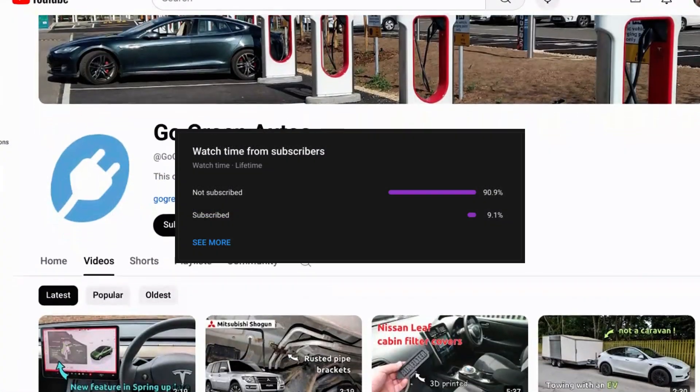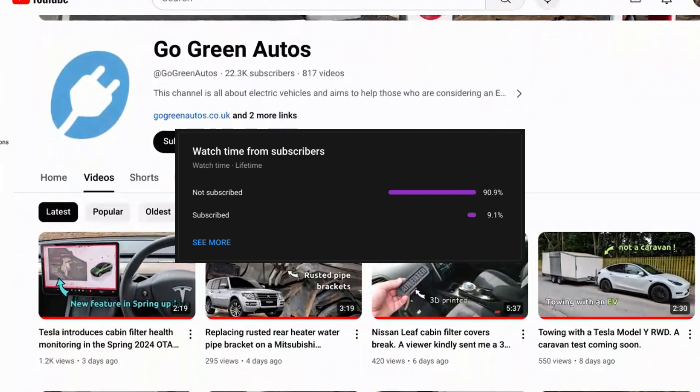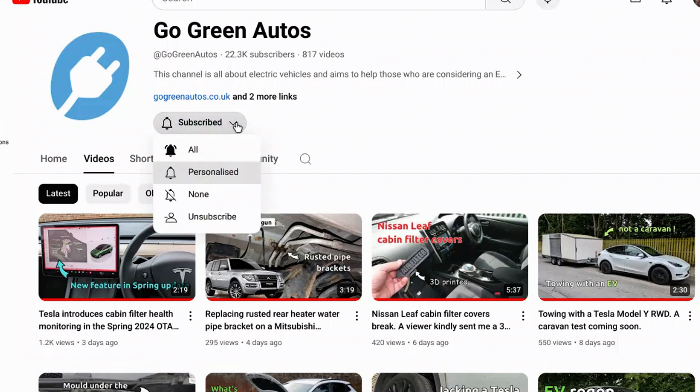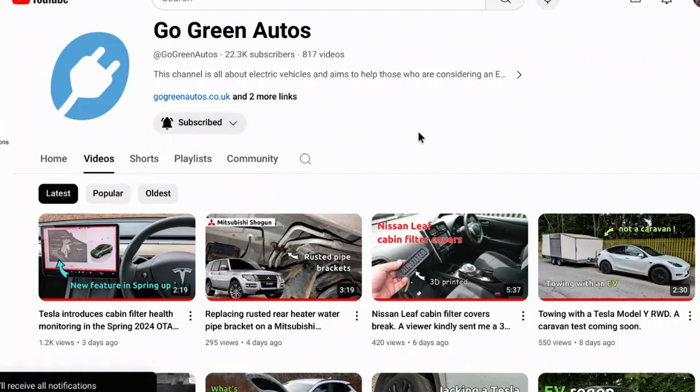90% of the viewers of this channel are not subscribed. I'm sorry to ask but it would help greatly if you would — just press the subscribe button. It's free and it shows YouTube you like this sort of vehicle-related content. If you want to be notified when new videos are released, please click on the bell button also. Thank you, it really helps more than you would imagine.